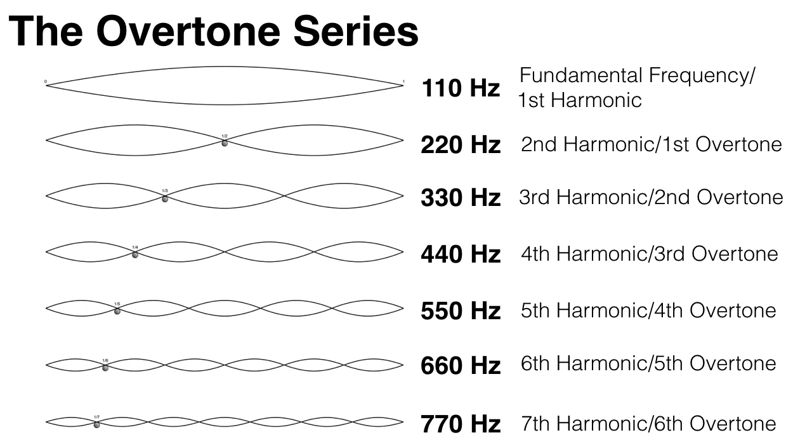The string also vibrates in halves at 220 Hz, and this is the second harmonic, or the first overtone. The string also vibrates in thirds at 330 Hz, which is the third harmonic, or the second overtone. And it vibrates in quarters at 440 Hz, which is the fourth harmonic, or third overtone, and so on.